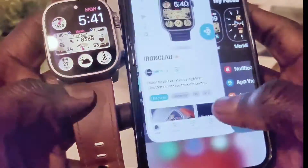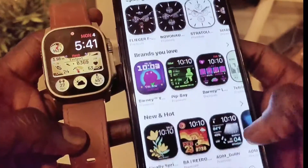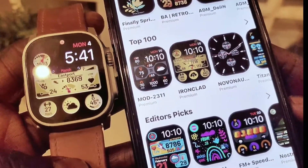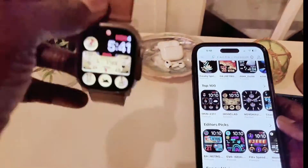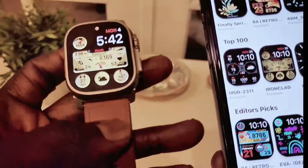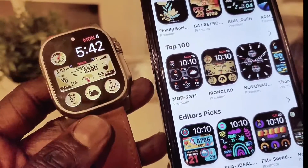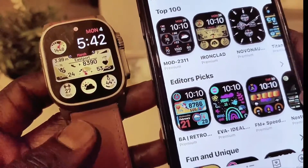Also, let me show you something. This band right here — very nice leather band. It's a beautiful band, as you can see on my Apple Watch. This one is available on Amazon — I think I paid $14.99. I'm going to try to add the link down below, so if you wish to purchase this band, you can go ahead and purchase it from Amazon. It's a nice watch band.